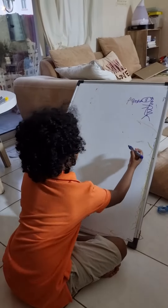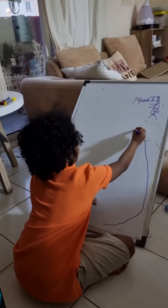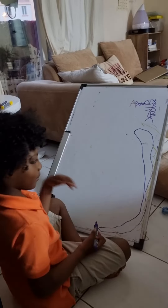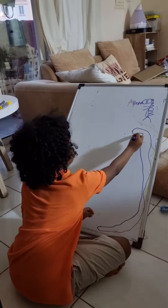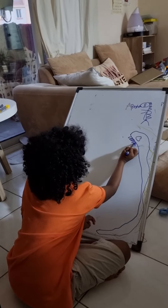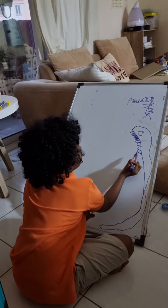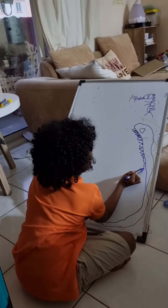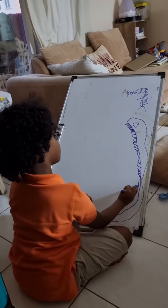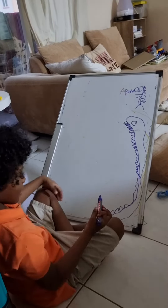First we use this, and we do like this — that's the Pac-Man's body. And this is his eyes. This is his teeth. That's the teeth of the Pac-Man.